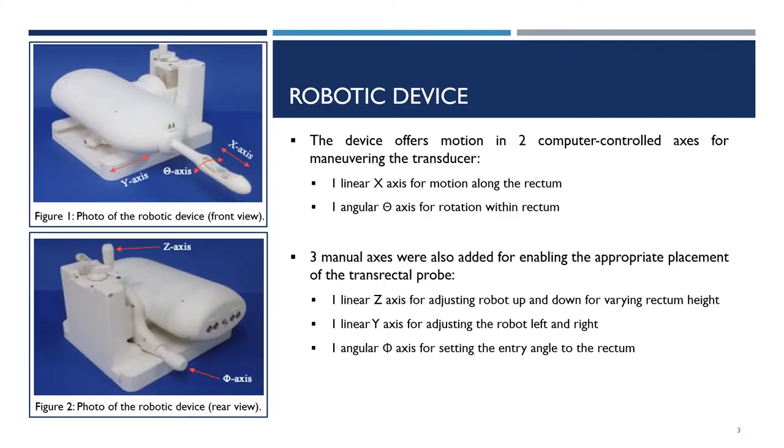The robotic device has been developed to offer motion in two computer-controlled axes for maneuvering the transducer. These include one linear x-axis for motion along the rectum and one angular theta-axis for rotation within the rectum.